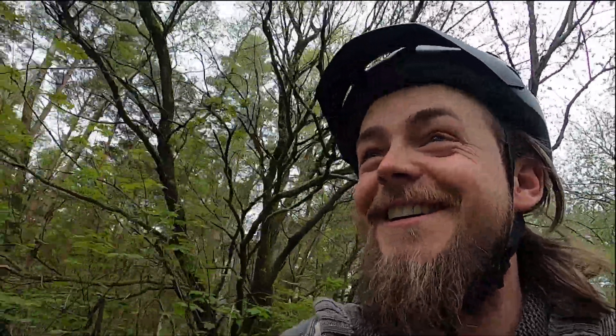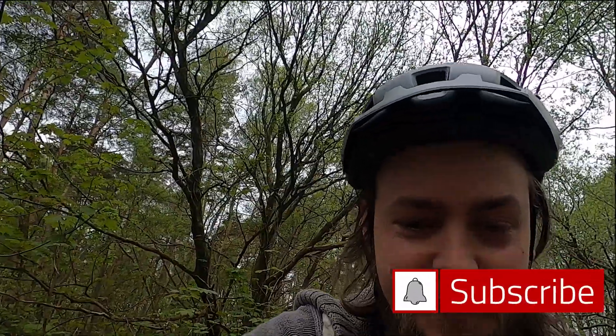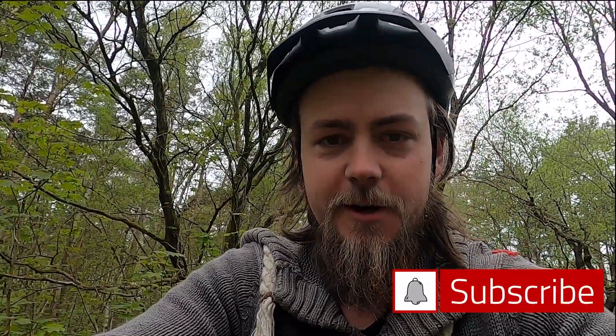Welcome back to the channel. You can already guess that the bike... this is so hard to do — holding a GoPro and trying to ride a bike at the same time. Oh my God.